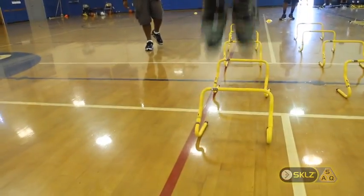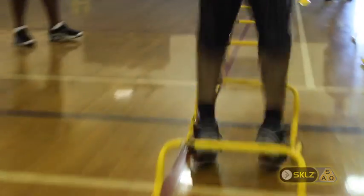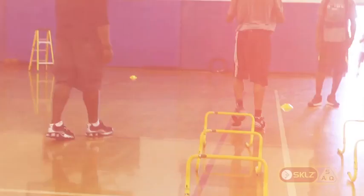Good. Good. Good. Bring your hands — every rep. Good rep. Good job.